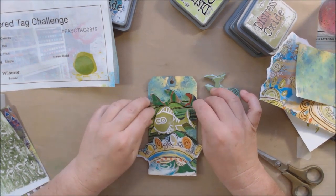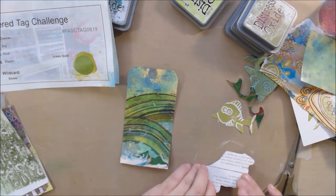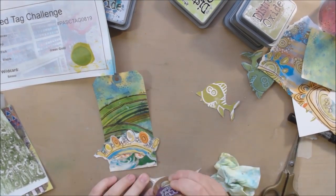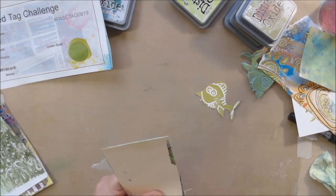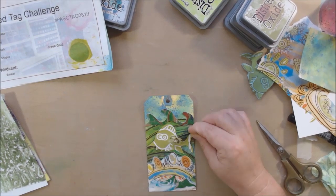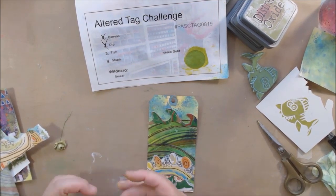I also found this scrap from the Strathmore Visual Journal — a spiral bound journal with 140-pound watercolor paper that I like to use. This piece came from the cover sheet packaging that protects the front cover in the store. I tore off the part with the Strathmore information and just kept the art. I thought it looked nice with the same colors — it has these bubbly shapes, like maybe the bottom of the water, some bubbles, maybe some rocks. It had the right teal and green-goldish colors, so I stuck that on as well.